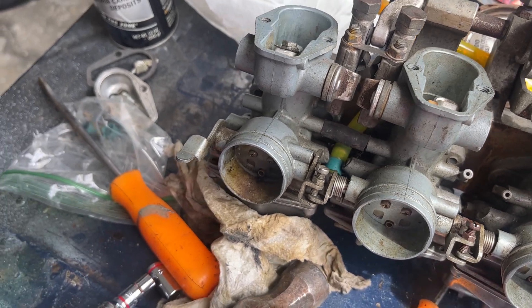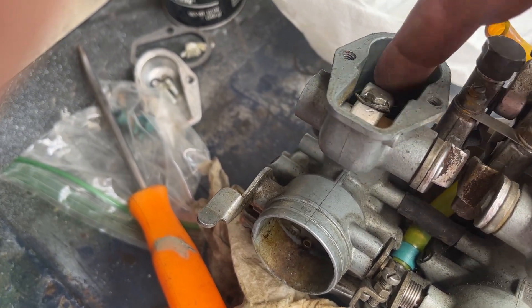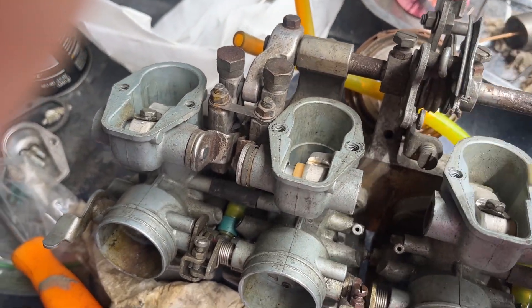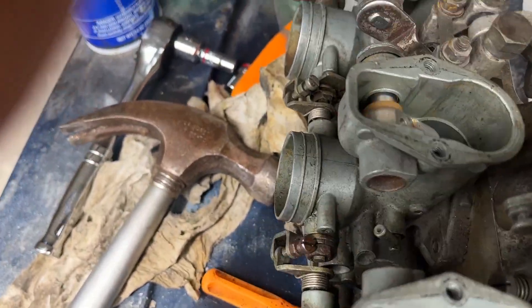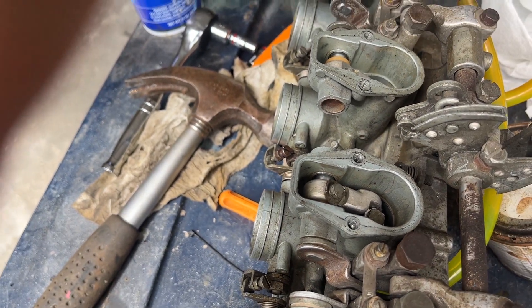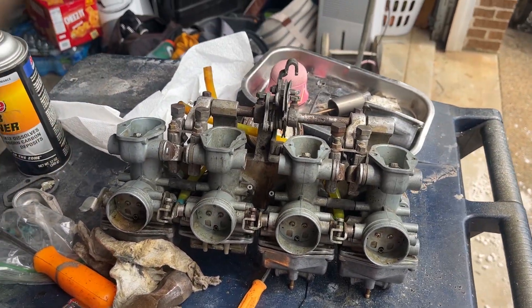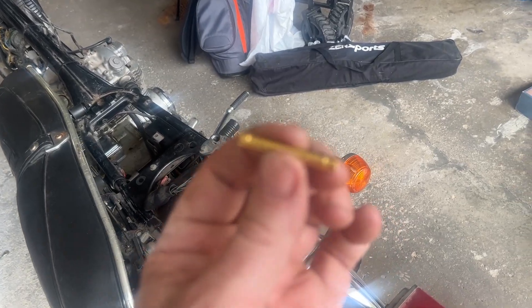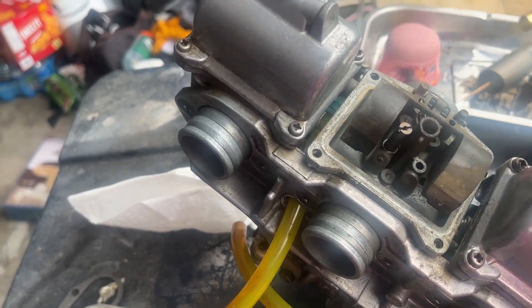I was scared to do this because I didn't know how this assembly worked, but it's not as bad as you think. There are some tabs to make sure the bolts don't come loose, and as long as you know there's a little piece inside the screw and one under it, it's pretty easy to put together. I'm going to go down the line and get all new emulsifier tubes — actually, I'm just going to switch them out with new ones.